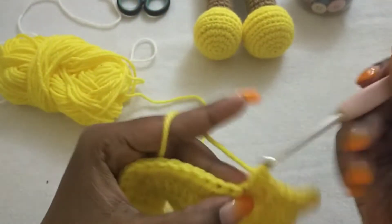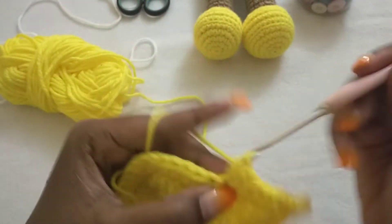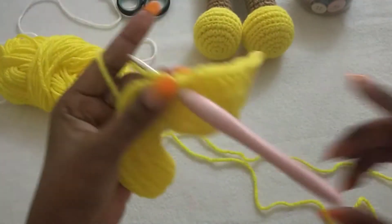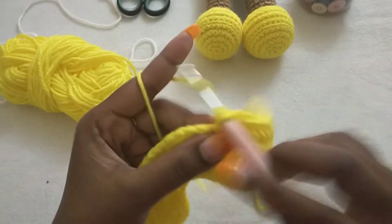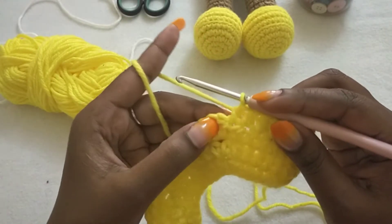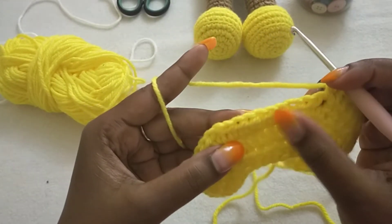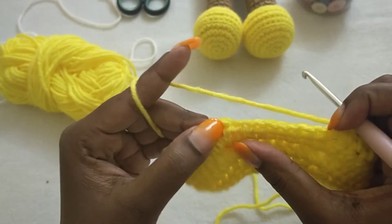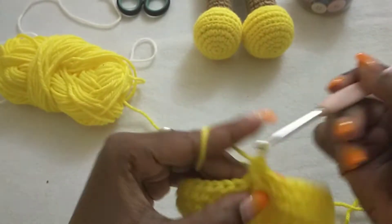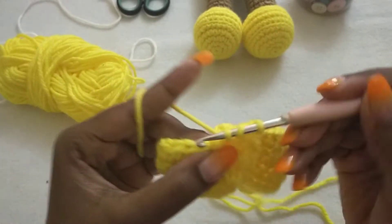Crochet across: one, two, three, five, seven, eight, nine, and ten. At the other V-stitch we're going to make a half double crochet, then skip eight stitches — one, two, three, four, five, six, seven, eight. At the other V-stitch we're going to crochet in between and make one half double crochet, then half double crochet to the end.